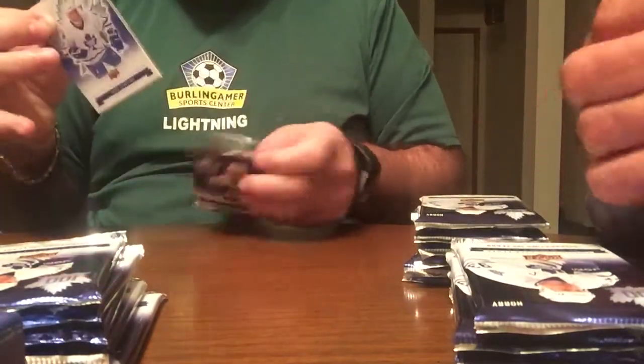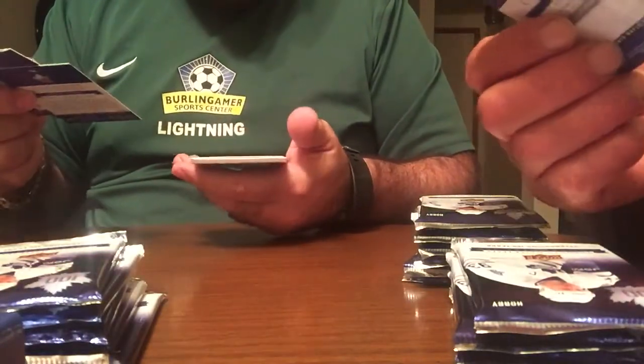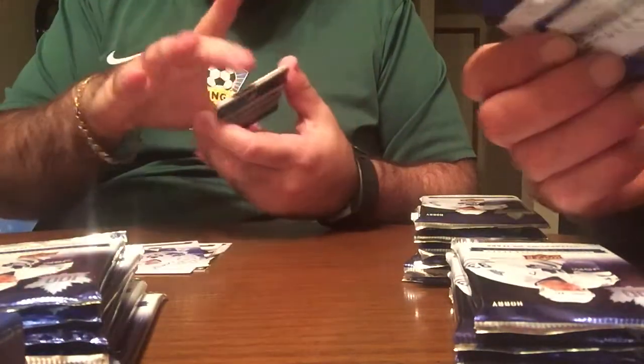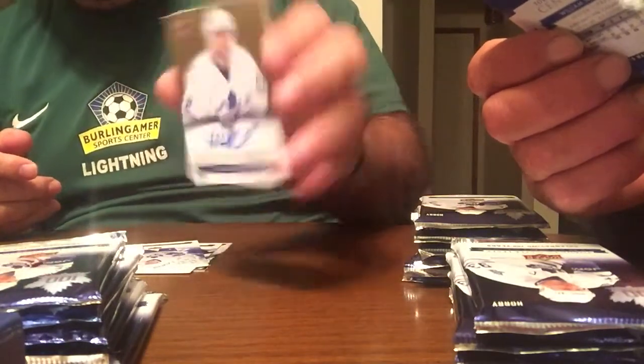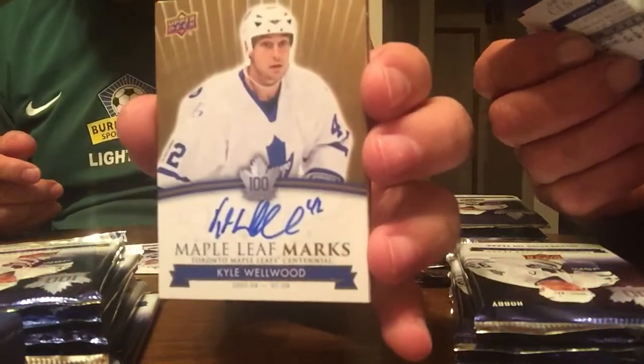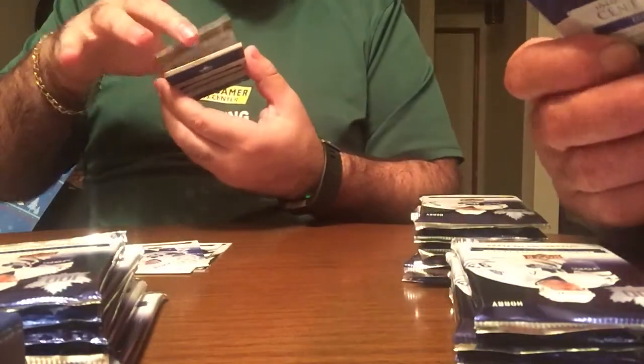Gilmore is predominantly shown as well. They feel heftier. Oh, first Maple Leaf marks — I used to like him as a player, probably not the one you want to pull in here. Kyle Wellwood. So that's the first auto, from the top right pack.